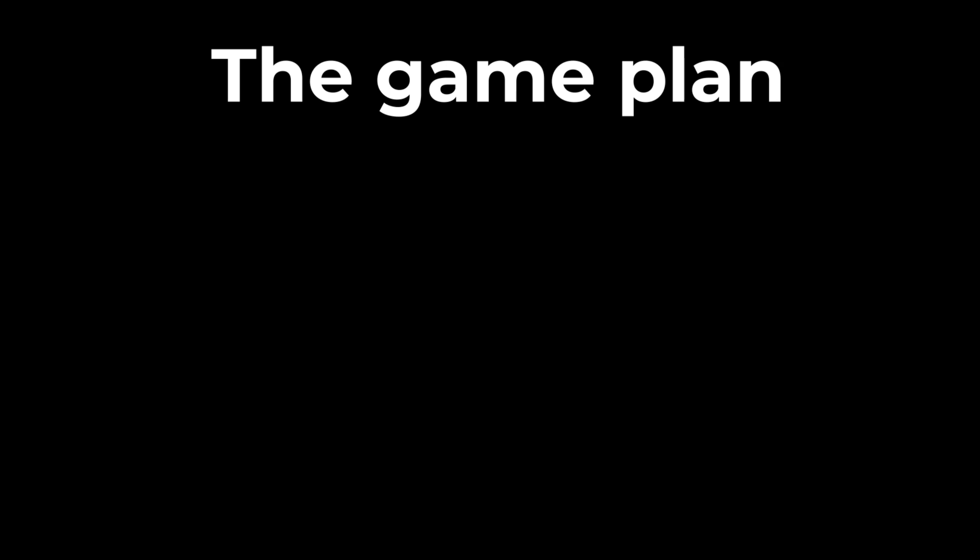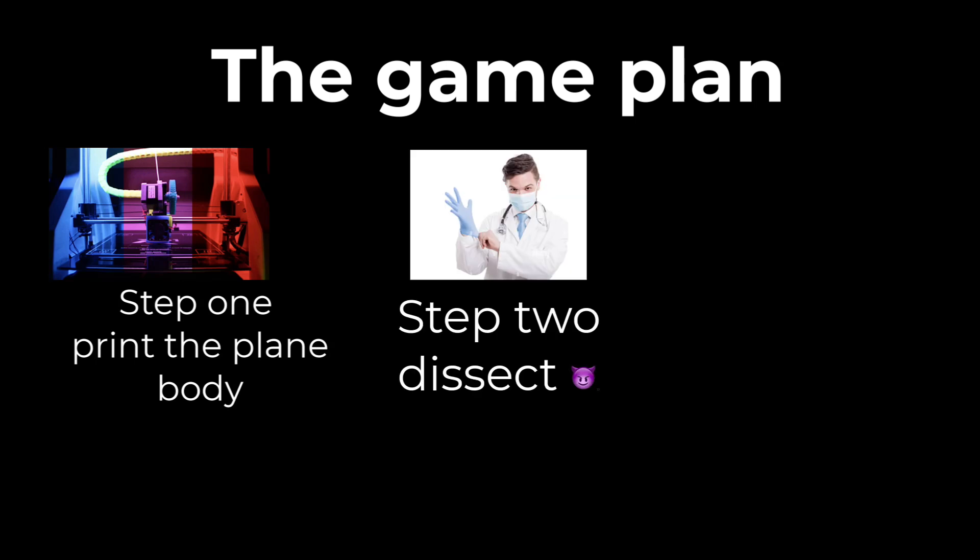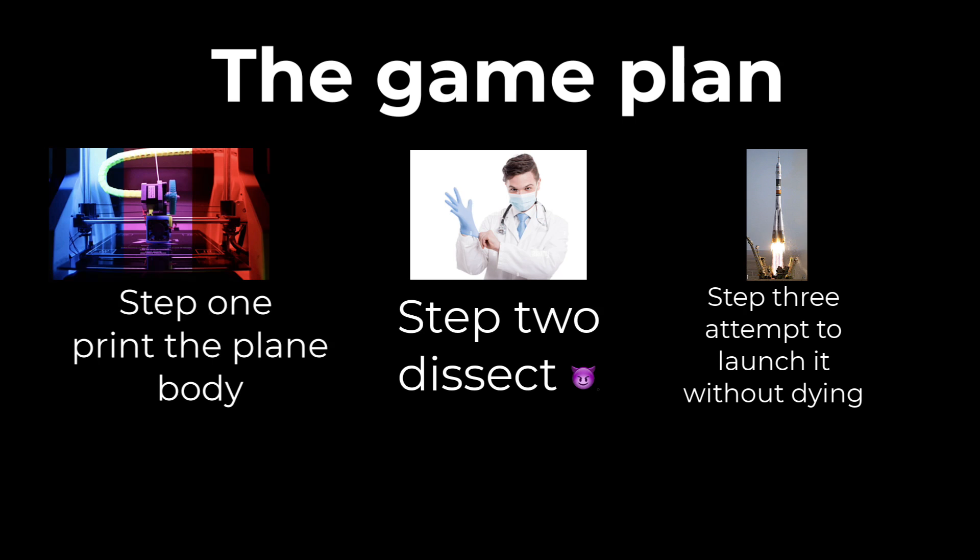So here's the game plan. I'm going to print the main body of the plane, and then I have an old wooden plane that I can take the wings and the tail from, just insert it into the body I print. And then I will have to make a tail. But after that it will pretty much be ready to have a rocket engine strapped onto it.